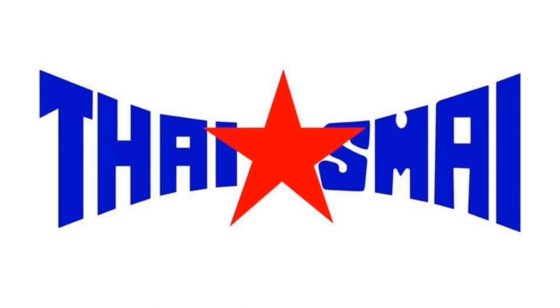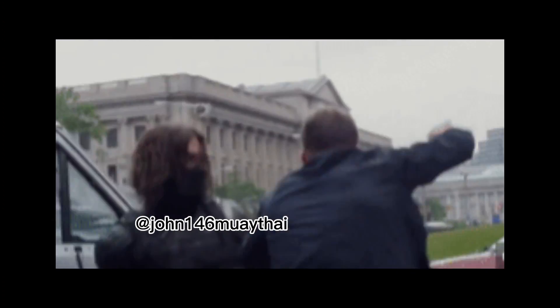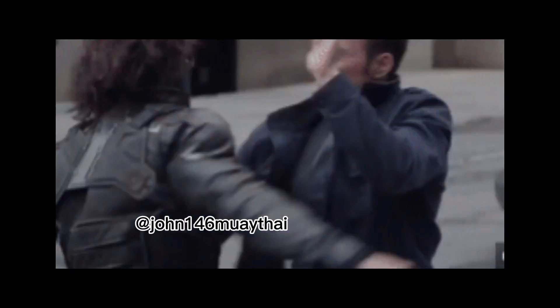Thank you for tuning in — comment, like, share, and subscribe. Become a member of this channel by clicking Join for exclusive Muay Thai content and discounts at our Muay Thai store. In this particular scene from Captain America: Winter Soldier,